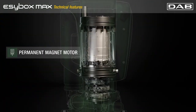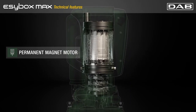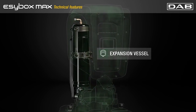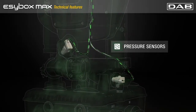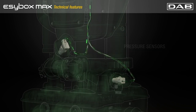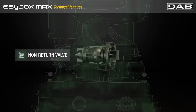IE5 liquid cooled motor is the state of the art of efficiency and guarantees low noise. Two liters expansion vessel protects against the impact of any water hammer. Double sensor on delivery and suction improve reliability and performance of the pumping system. The non-return valve is integrated and easily accessible.